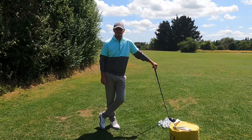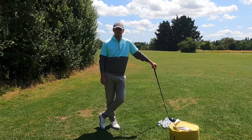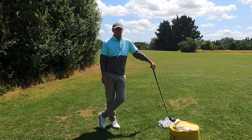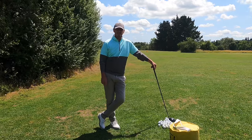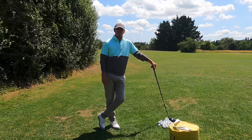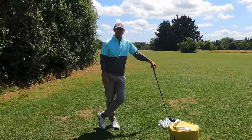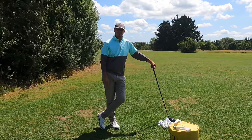Hi everyone, welcome to another video here at the Academy Chesterfield Golf Club. My name is Warren Bennett, we've got Trev mooching around in the bushes somewhere getting out of the sun — it's a hot day in the UK, so long may it continue. We've got a great exercise and feel here for people who slice it, and also for people who want to get good sequence in their swing, especially the transition, which is the most difficult area because it's happening so quickly — blink and you miss it.